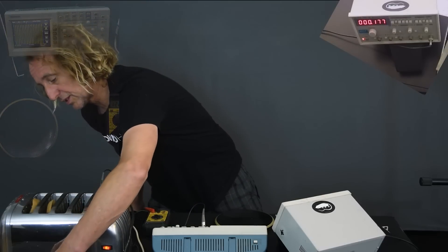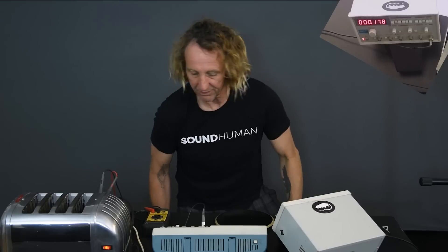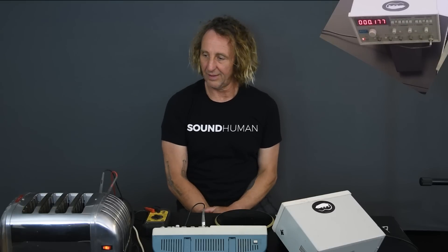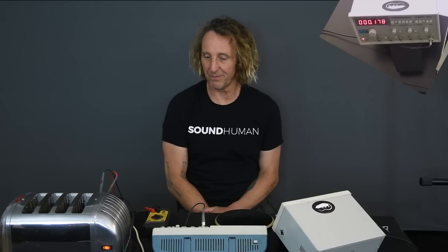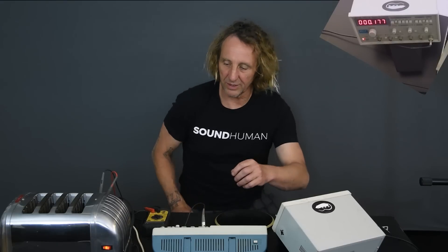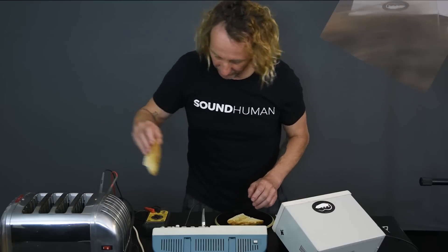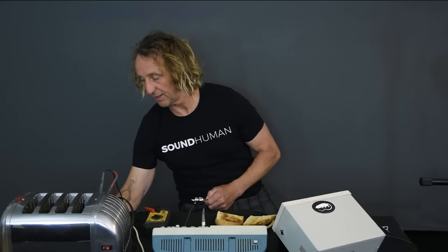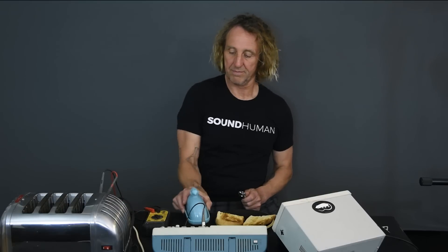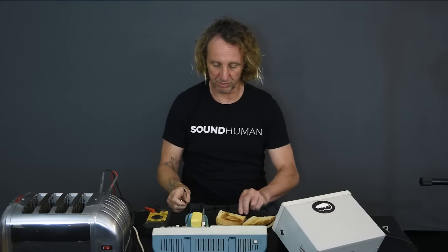And it should be getting pretty close to done. Oh yeah, that's looking good — we'll give it another second or two. This nice resistive load is getting the amp's fan to run a little bit. And I think we're pretty good. So let's go ahead and shut this up and bring our toast out — nice and golden brown. And I've got my butter here, and my little rat-shaped butter spreader, of course.